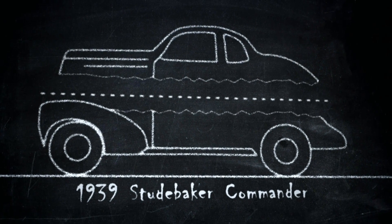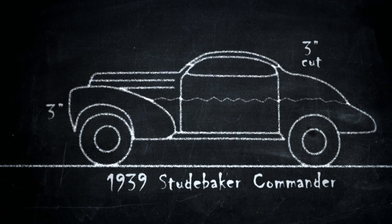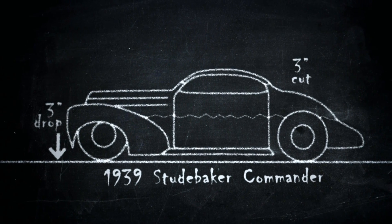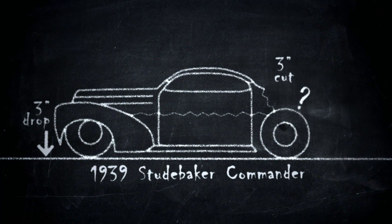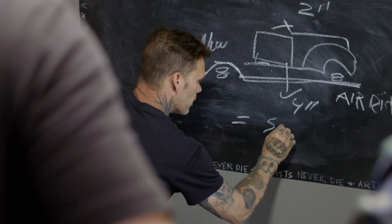I've got a '39 Studebaker Commander. I'd like to section it three inches. Then we're going to chop three inches out of the roof. And then we're going to channel another three and air ride it. I'm going to cut off the whole back end and reshape it from scratch. What that equals is sick.